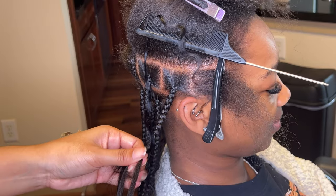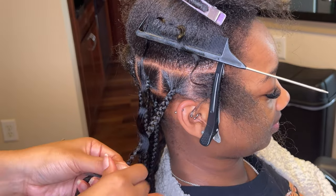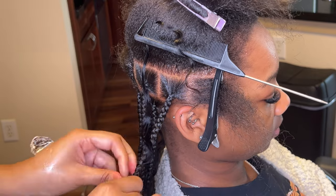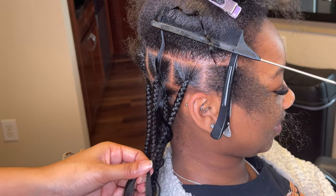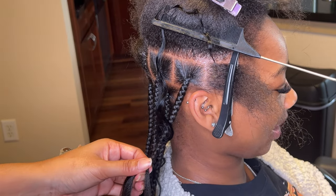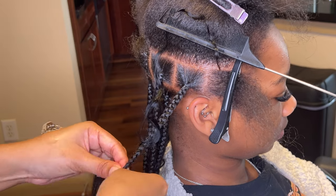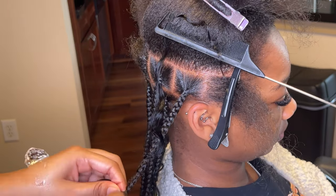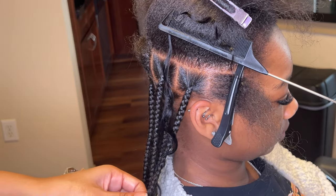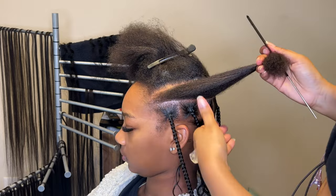If you don't know how to do knotless braids that well, I'd suggest starting off with small or medium knotless braids to practice. The larger the braid, the harder it is — and I know some people think a big braid is easier, but no. When you're working with more hair in one section, there's a lot to worry about: you have to make sure it's completely detangled, you have to make sure you've got your grip down. It's a lot to think about.